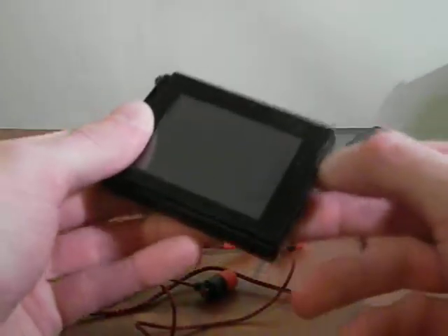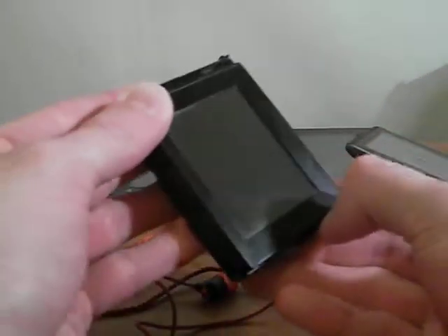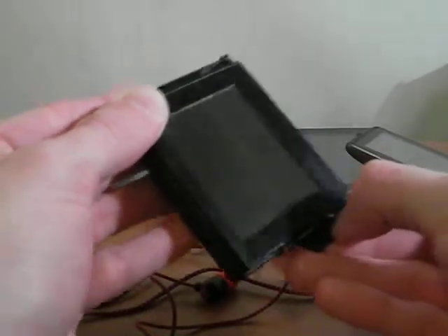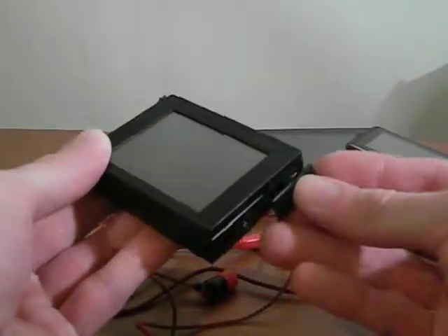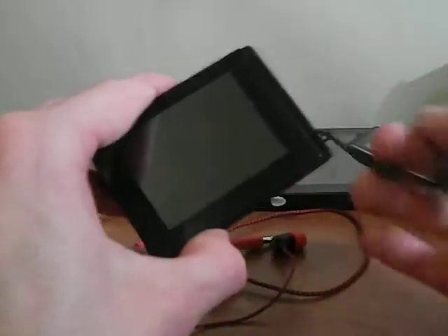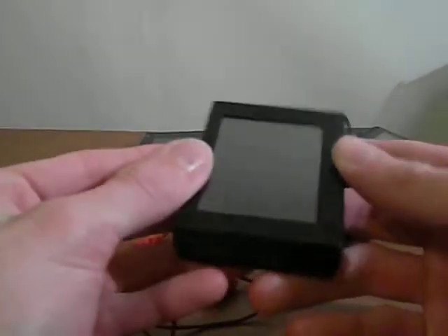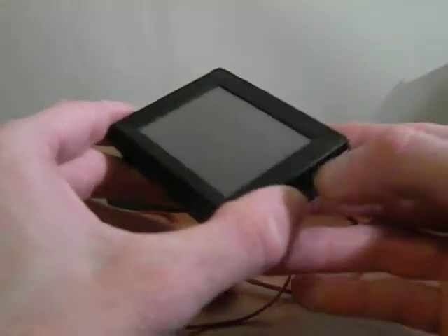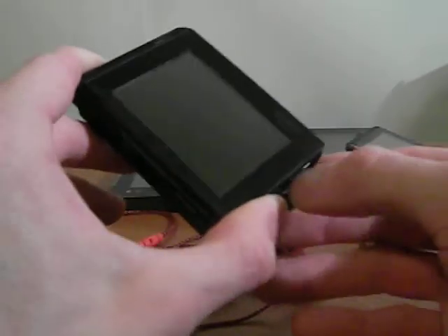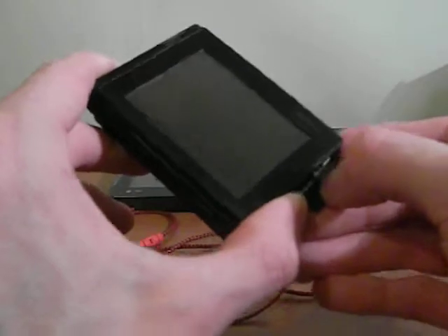Basically it's pretty much the same as the regular D2, besides the casing is a little bit different. But as far as all the ports and whatnot, they are pretty much the same. The only drawback if you were to buy a D2 Plus is that it does not come with the AC charger, whereas the regular D2 came with the AC charger. But you can get a hold of the AC charger on Amazon for around $8, with free shipping for U.S. users.